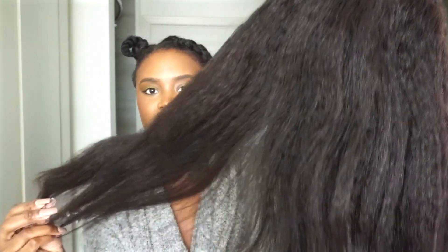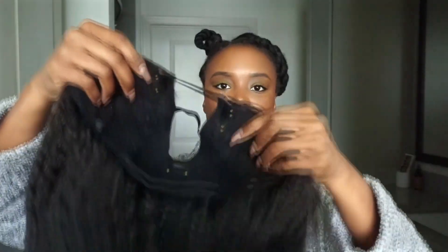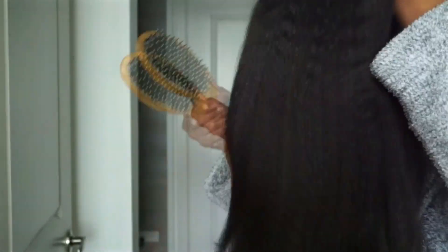This is how it is straight out of the pack — comes with a net. The hair texture is kinky straight, so as you can see it looks like blown-out natural hair or maybe relaxed hair. It comes with combs along the hairline to secure the wig — two combs at the side and one comb at the back of the part.